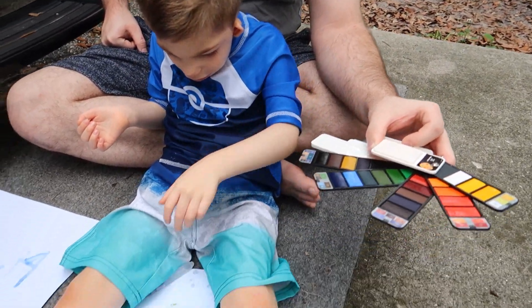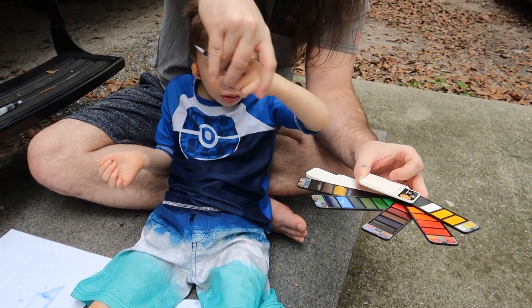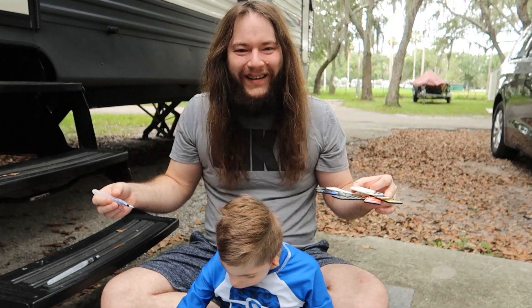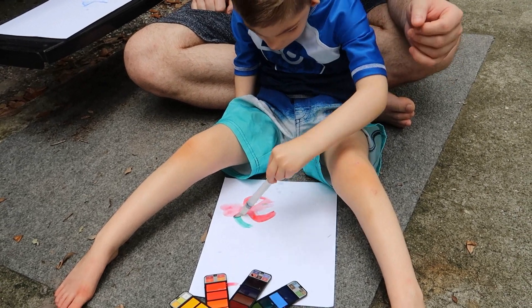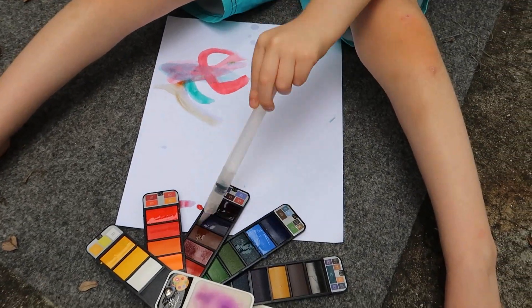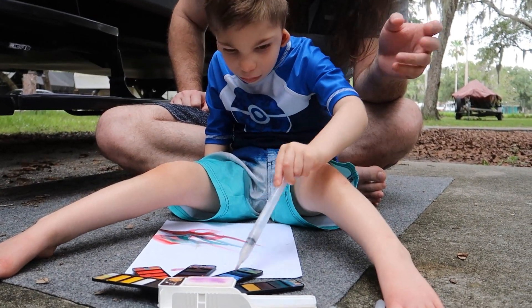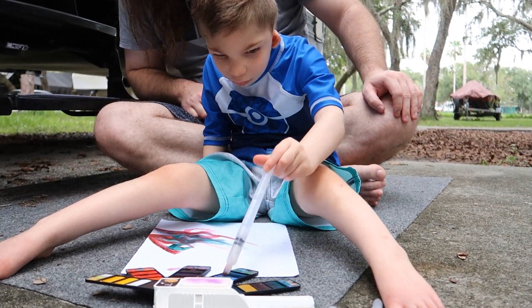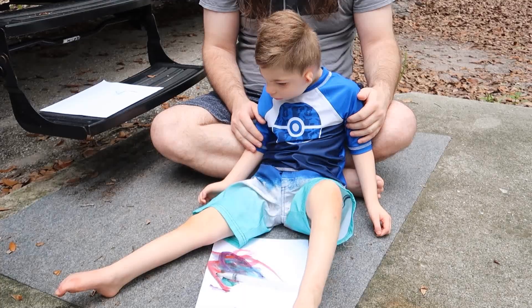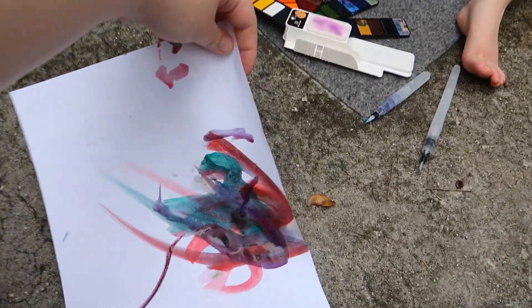Do you like it? I don't know what he's doing — putting it away? Like I said, he's never used watercolors before. Are you all done? Good job, Leon. That looks so good. He actually did really good — he dipped the paintbrush and everything. Good job, buddy.